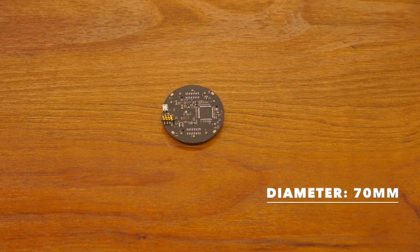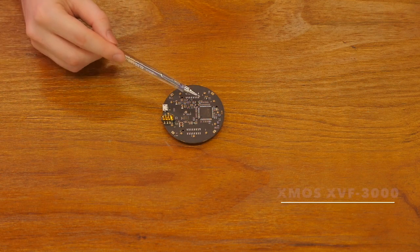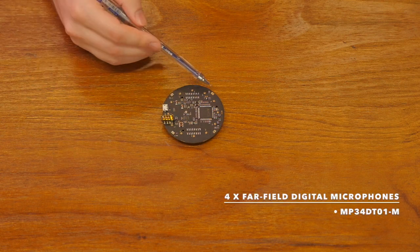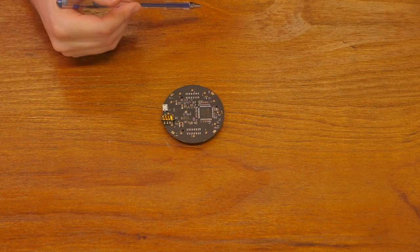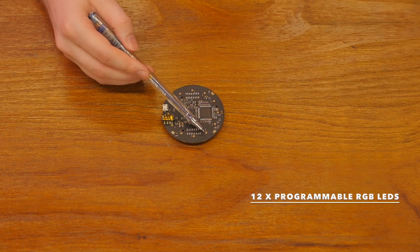Quickly we'll go over what you get. This is the actual chip itself, the XMOS 3000. Then we have one, two, three, four microphones. Less microphones, but you get a significant performance increase thanks to this awesome new chip.